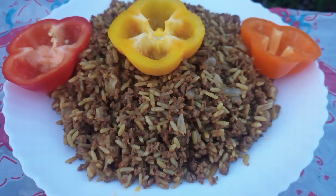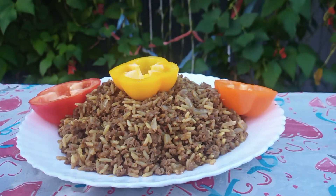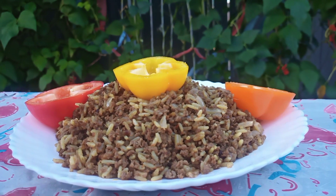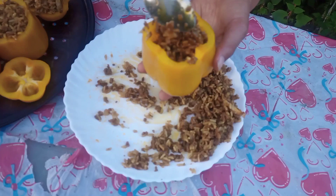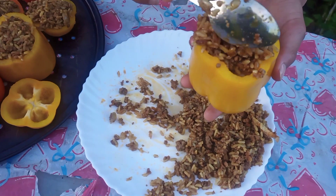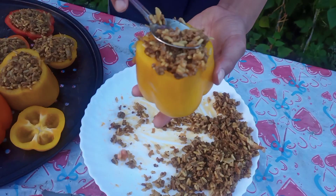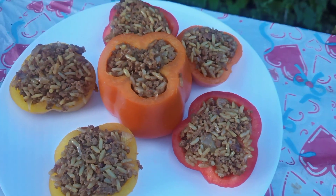My daughter helped me serve it. We're serving the biryani inside a bell pepper — we took bell peppers and we're serving the biryani in the bell pepper cups. We won't use a separate salad because this already has protein, carbohydrates, and vitamins — all in the same bell pepper bowl.